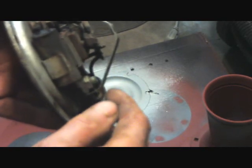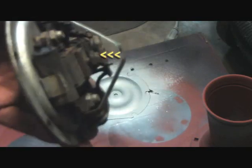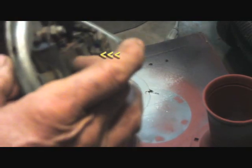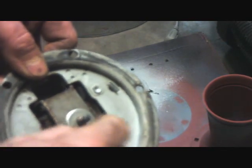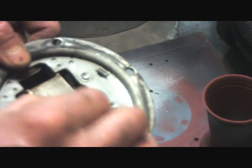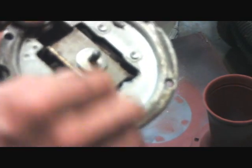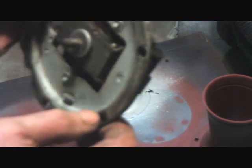And when you beep the horn, it makes this contact hit here, and then this vibrates up and down. As you can see, it makes this thing here move. And this is what the diaphragm actually sits on and is attached to. So it very quickly moves that diaphragm up and down, and that's what gives it the sound that we hear.